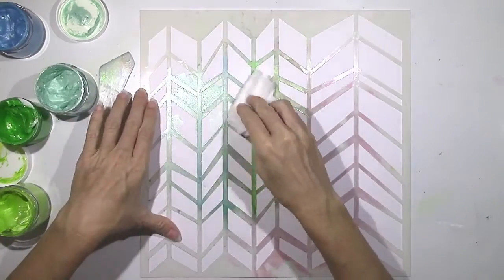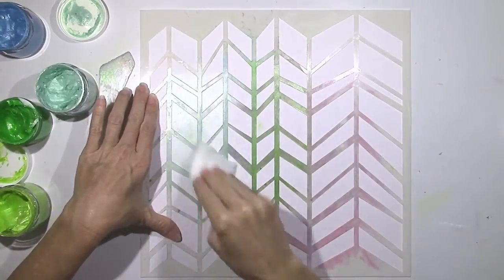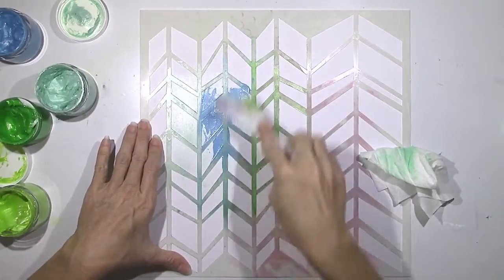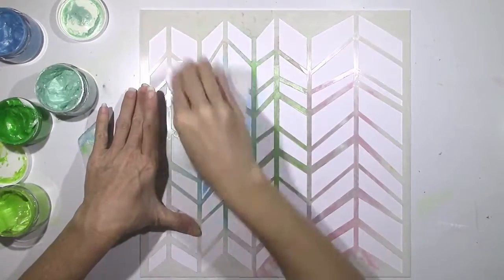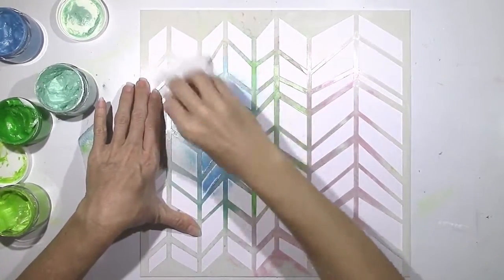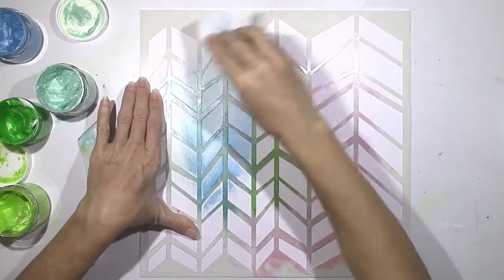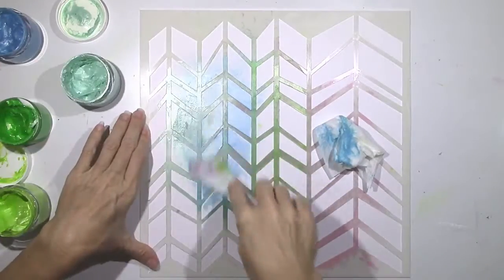I wanted to try this again and do something different. So I got a new sheet of cardstock and put a little bit of the See You in the Morning on there. Then I'm using a wet baby wipe to continue smudging. I'm using a lot less of the texture paste, but it lightens it up, blends it, and thins it out a little bit. It's the coolest effect — you're going to love this when I take the stencil off. This is another technique I had never tried.